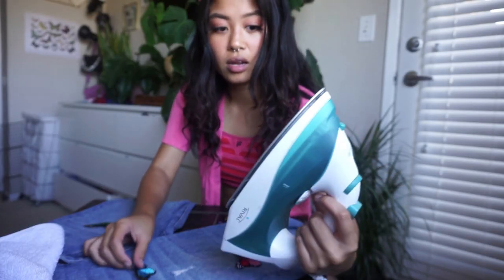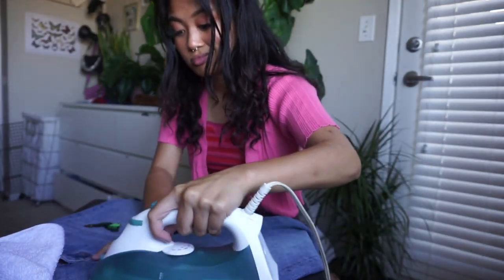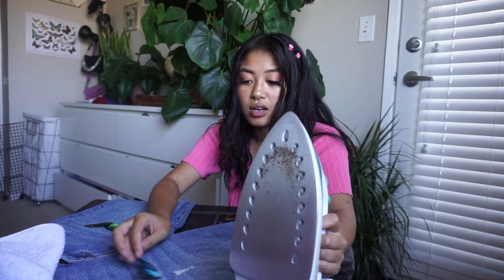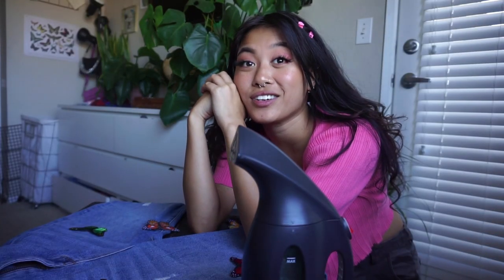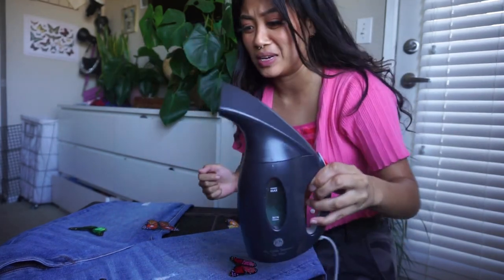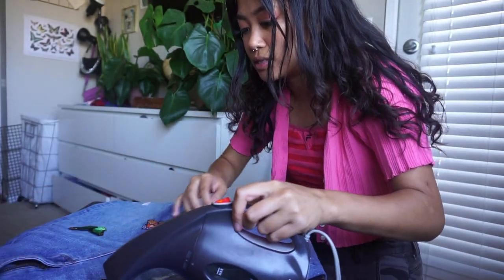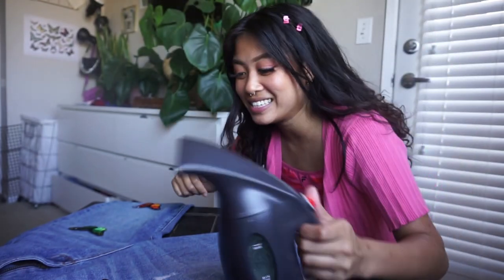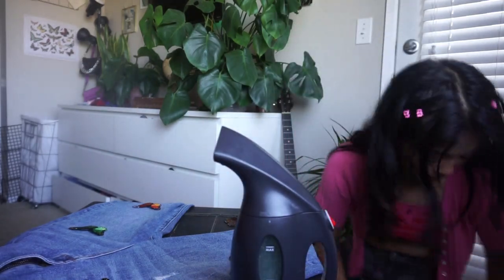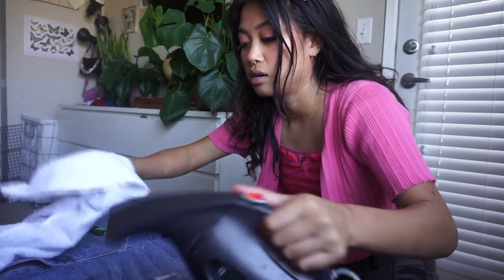It literally did nothing. Maybe I don't need the towel — I'm just going to try ironing it without. The iron's not even hot enough. So my iron doesn't work at all, so we're initiating Plan B: using a steamer. I don't know if that's going to work but I really hope it does something. Steam is on, let's go.